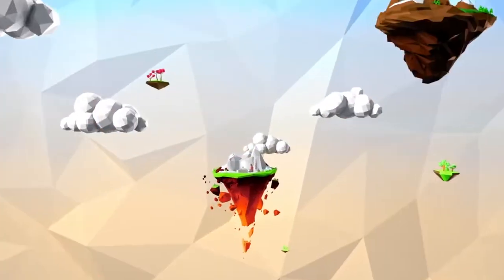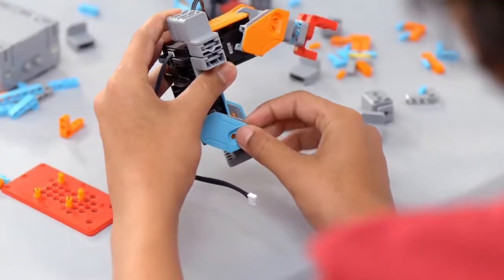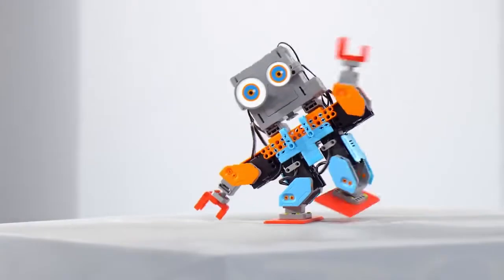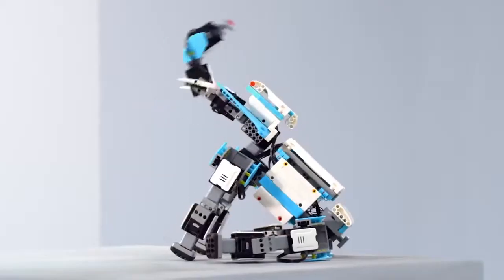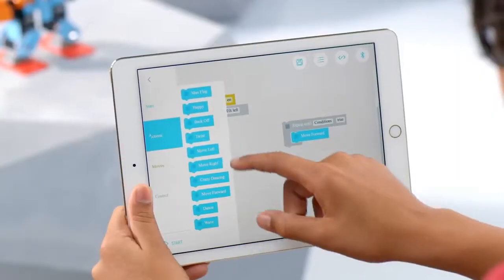Welcome to Jimu, where you can build and program smart robots and share them with your friends. Follow the Jimu app's cool 3D instructions to build BuzzBot. Then take him apart and build MuttBot or any robot in Jimu world. He moves just like a human and you control him.